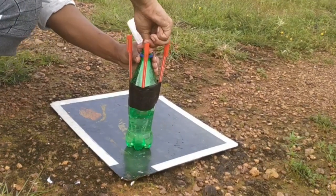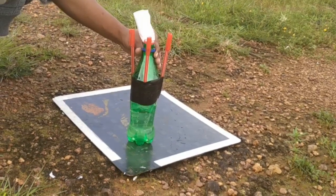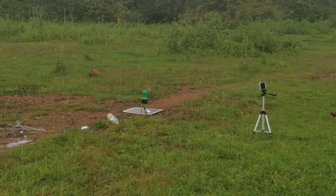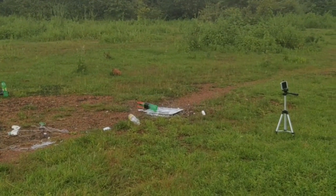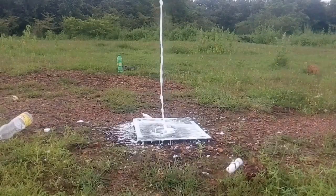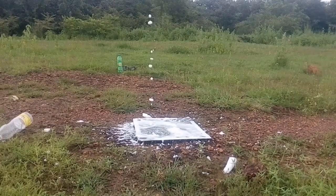The rocket is ready to go. We are ready to launch. The rocket is successful! Using the rocket we can reach a high point.